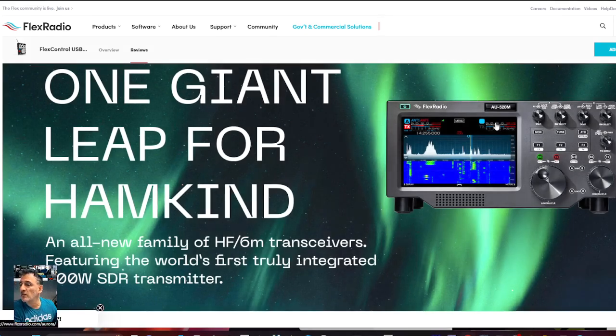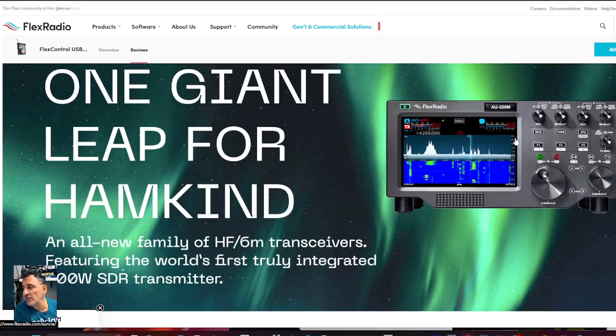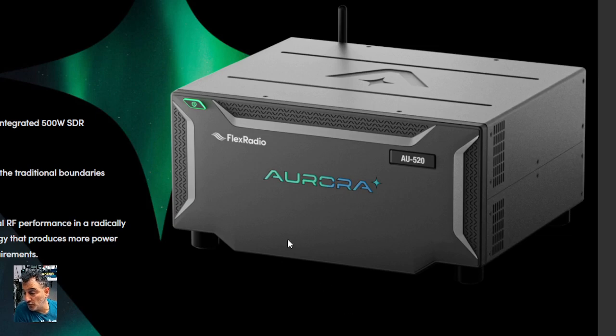It says 'one giant leap for ham kind' — all new family of HF/6-meter transceivers. I'm pretty sure they're called Aurora, featuring the world's first truly integrated 500-watt transceiver. And then if we look at the front and zoom in...